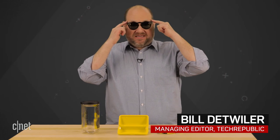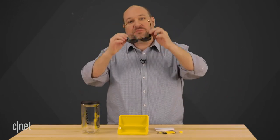Few accessories are more important for the summer than a good pair of sunglasses, but these shades can do a lot more than just protect your eyes. These are Snapchat Spectacles, and they're packed with a ton of tech to help you capture and share all that summertime fun. How do they work? Let's find out. I'm Bill Dentweiler, and this is Cracking Open.